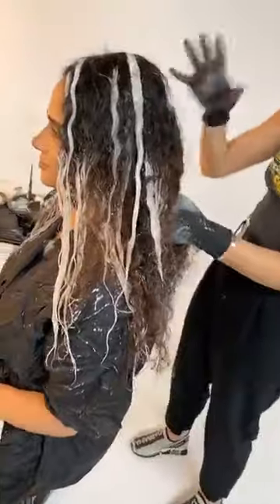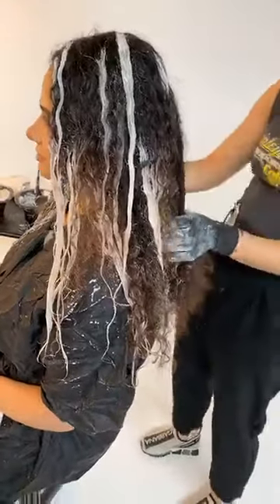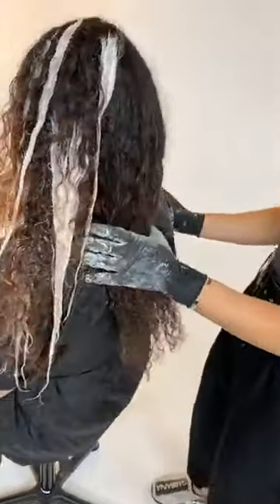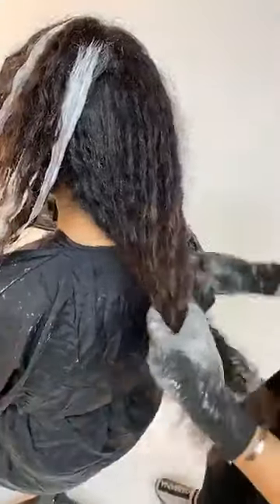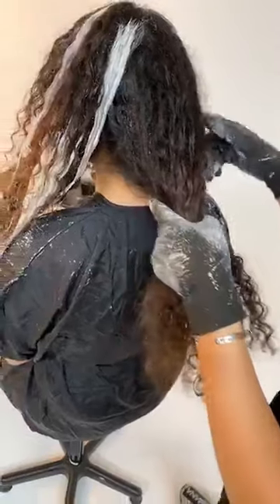So I pre-did the front — that's processing. I'm going to show you guys my roadmap for the back. This is one of my favorite parts of the Italian Balayage because the back placement gives you the freedom to freehand as much as you want.